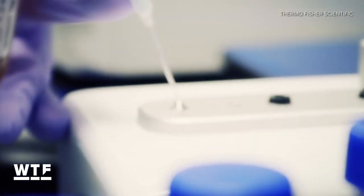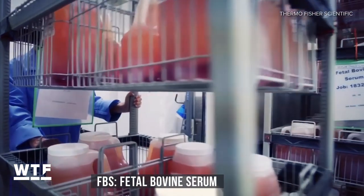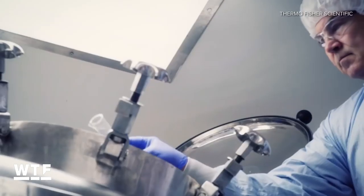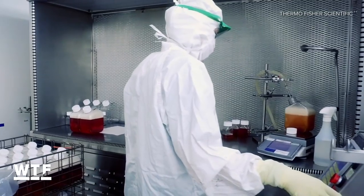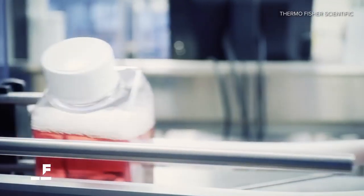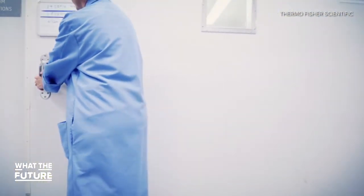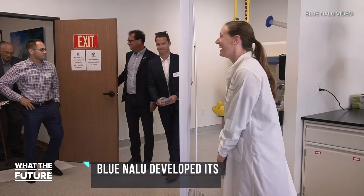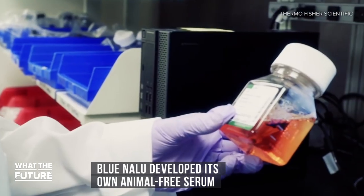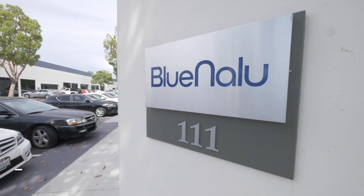Most labs that grow cells use a growth medium called FBS — Fetal Bovine Serum — which is made from the blood of unborn calves. This nutrient-rich solution has everything cells need to grow, but it isn't the kind of surf and turf that purveyors of sustainable seafood want to be associated with. That's why Blue Nalu has developed its own animal-free serum by replacing the key components of FBS with plant-based alternatives. At Blue Nalu, the fish cells eat vegetarian.